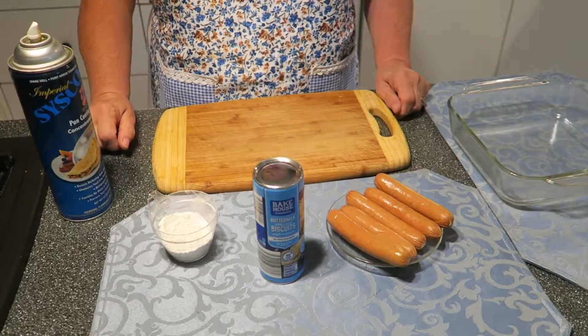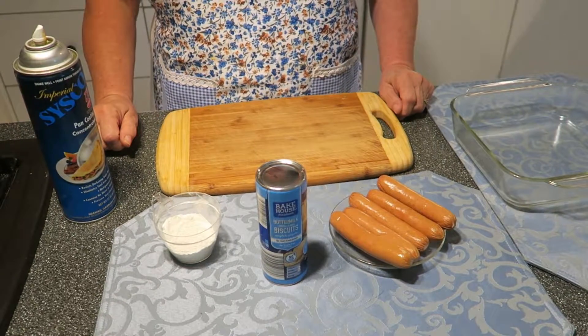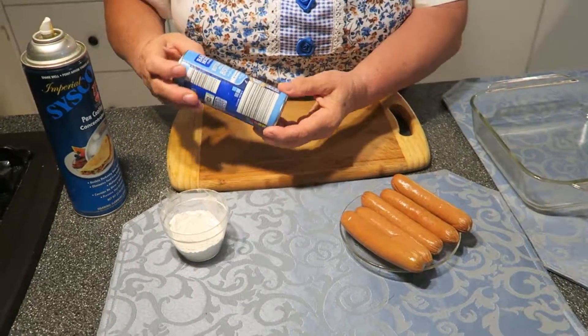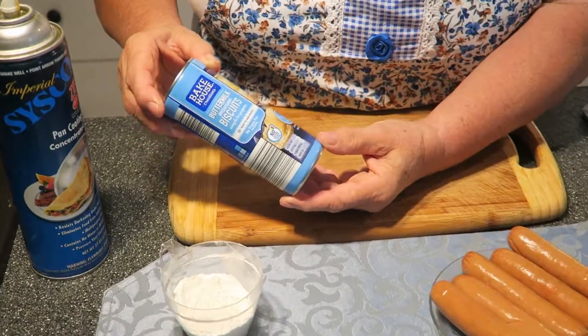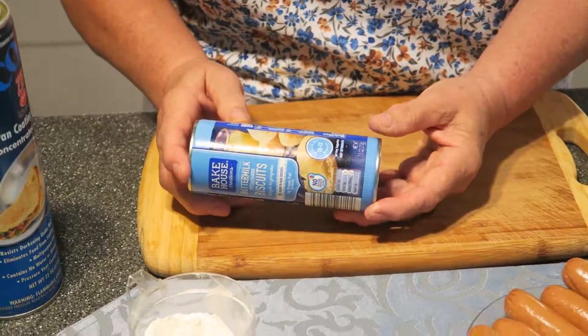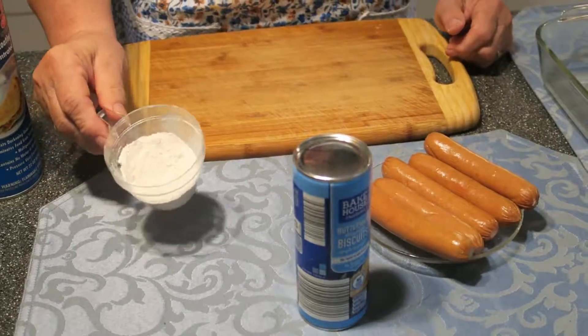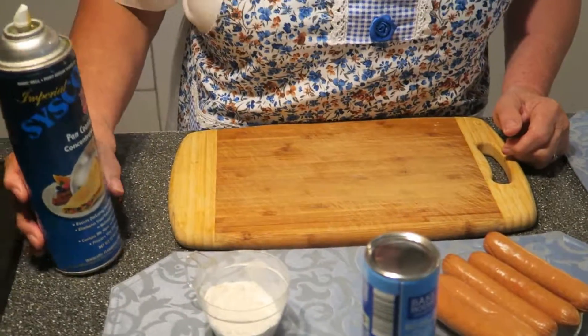Hello, my dear friends. Today I have a recipe for biscuit hot dogs. What we need for this recipe? We need this buttermilk biscuit — it's 10 pieces. We need hot dogs. We need one tablespoon flour. We need pan spray.